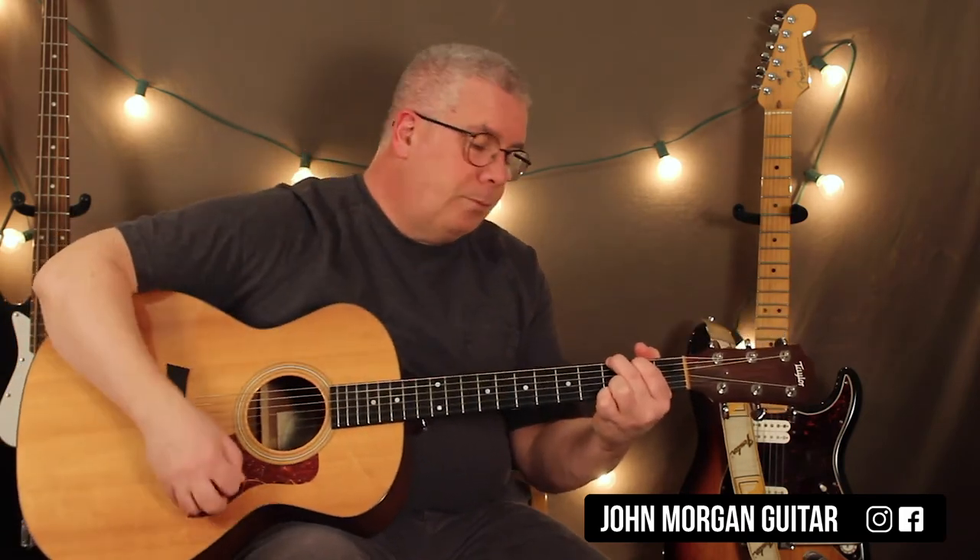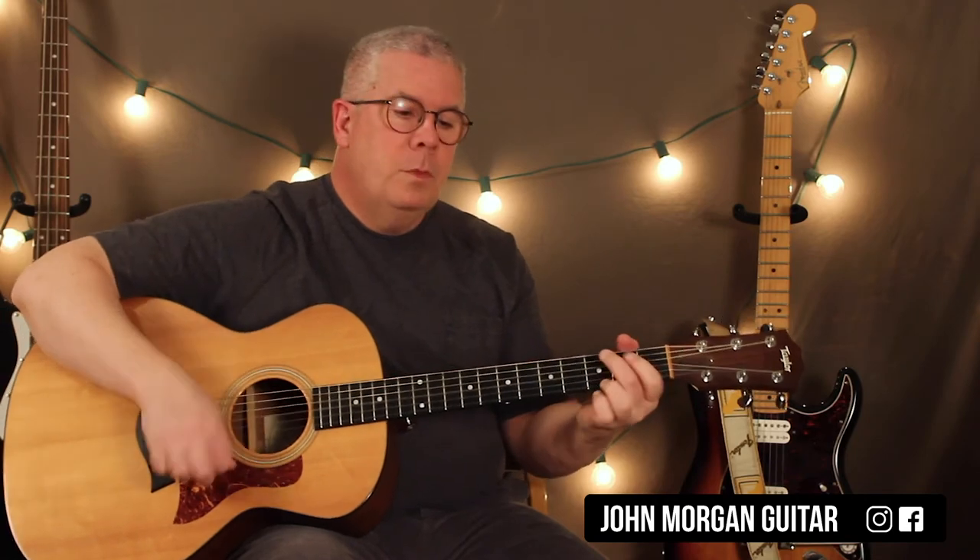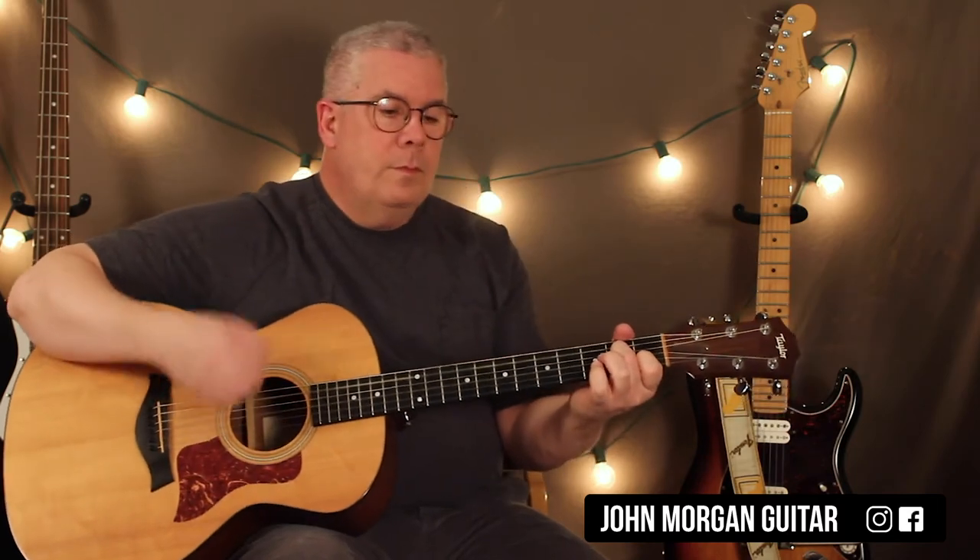I'll play it without talking. G to D, A minor 7. And then G to D to a C chord.